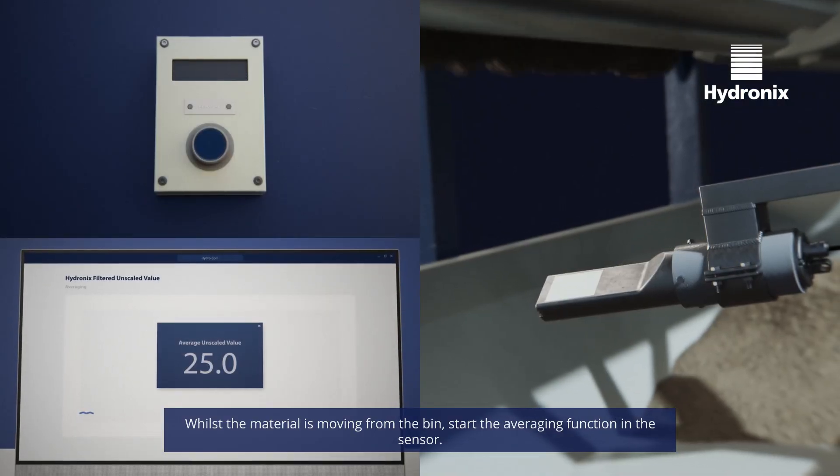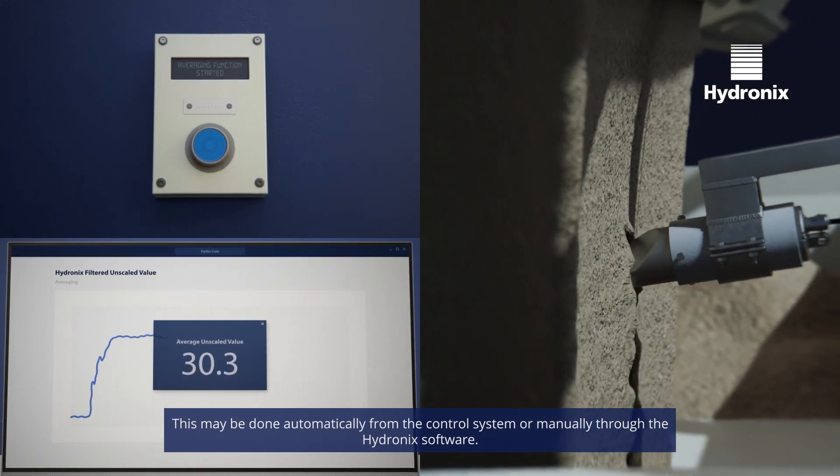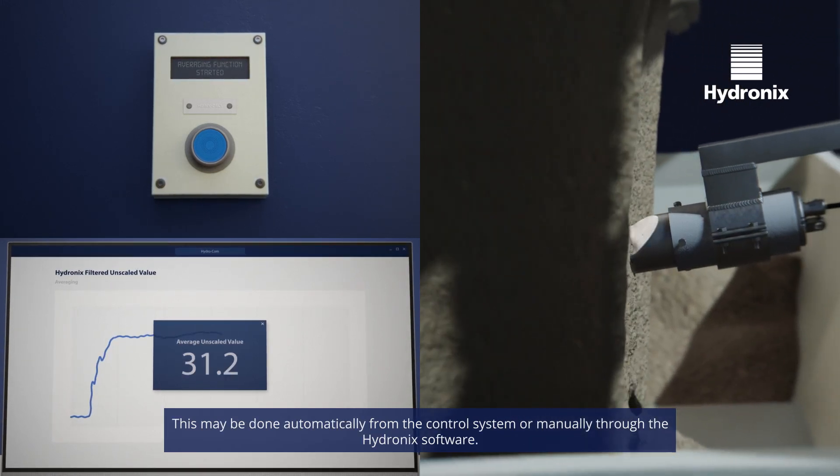Whilst the material is moving from the bin, start the averaging function in the sensor. This may be done automatically from the control system or manually through the Hydronix software.